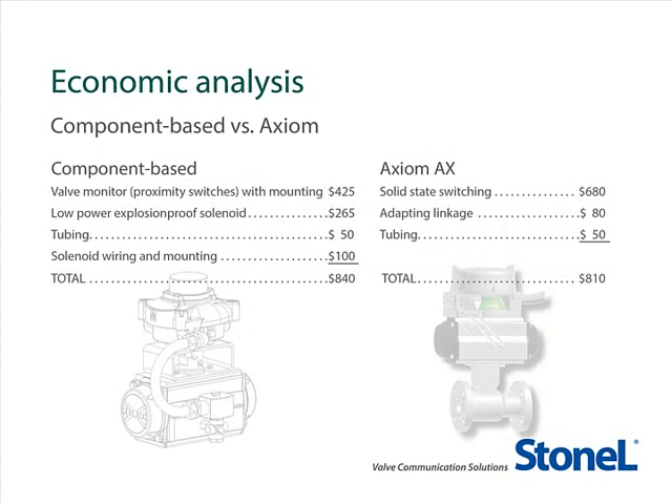Let's also compare the costs of a typical component-based system and the Axiom. A component-based system with two proximity switches, mechanical linkage, tubing, a standard solenoid, coupling, wiring, and mounting totals at least $840. Compare that to the Axiom AX with AC and DC solid-state switching, LED indication, a universal voltage integral pneumatic valve solenoid with double-acting and spring return with rebreathing capability for $680. Add the linkage and tubing for a final total of $810 — that's $30 less, and offers greater capabilities and more space efficiency with a much simpler, more robust, and universally adaptable unit.